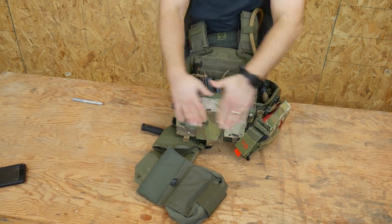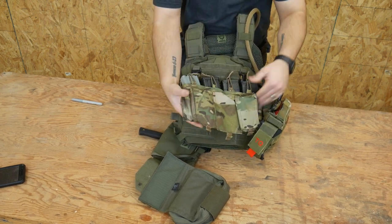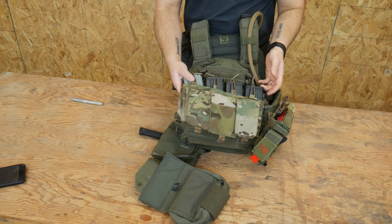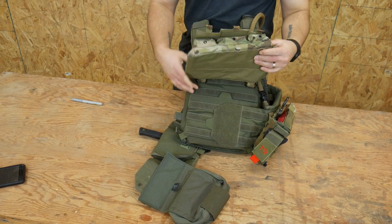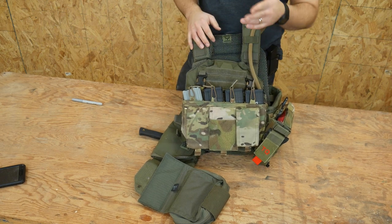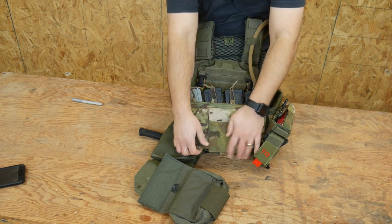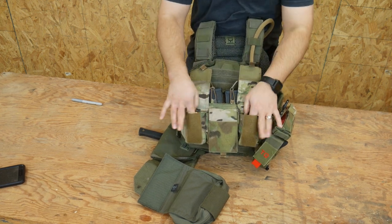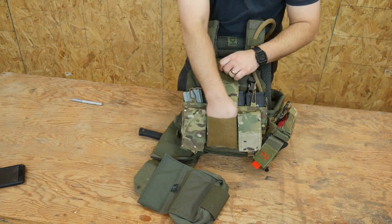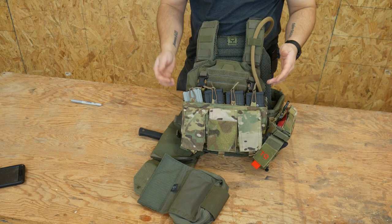Up front, this is a Velocity Systems placard. If you don't know how Swift Clips and placards work — it just clips on up top and then Velcros down. I'm a big fan of that system. It carries four mags up front and then you have just these two little GP pouches. Currently I have a little clip bar in one and nothing in the main one, so just kind of three GP pouches up front.